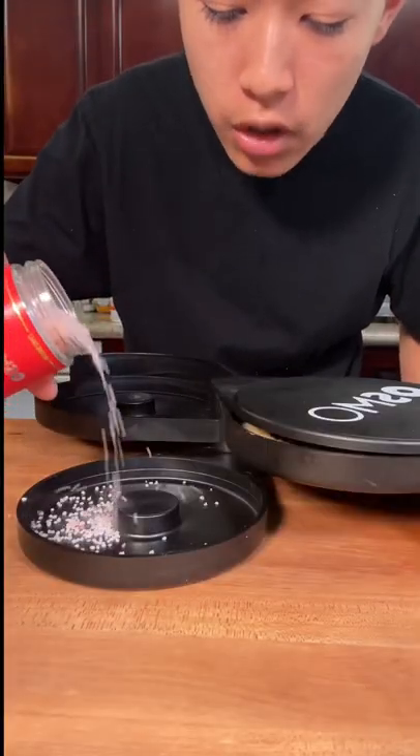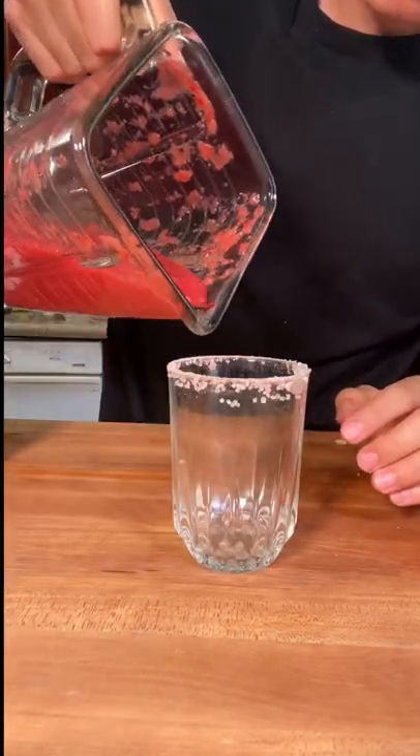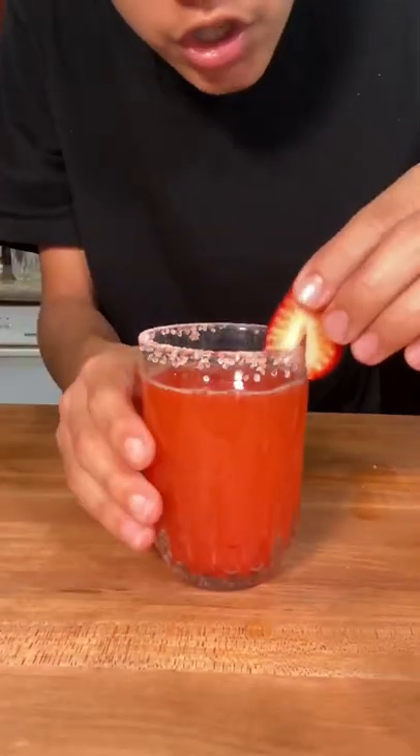Using Osmo strawberry lime rimming salt, rim your glass like so. Add in a little bit of your strawberry puree and some of your lemonade mix. Garnish and enjoy!